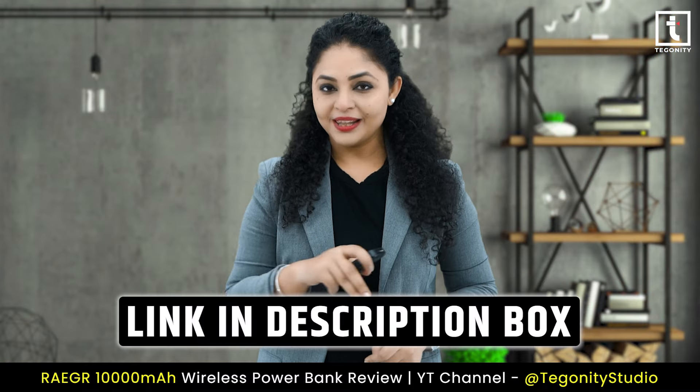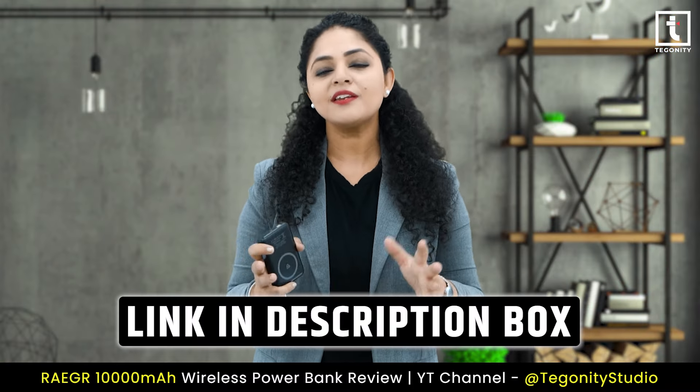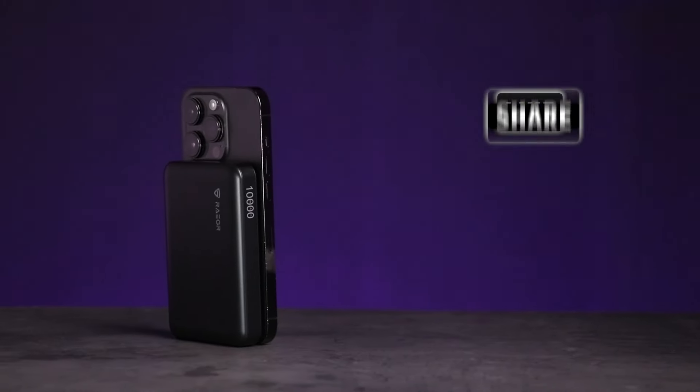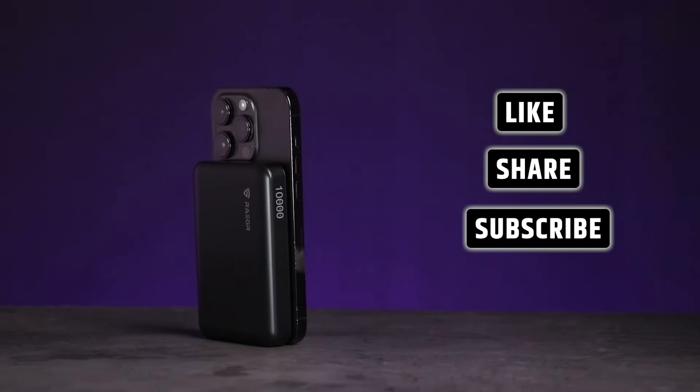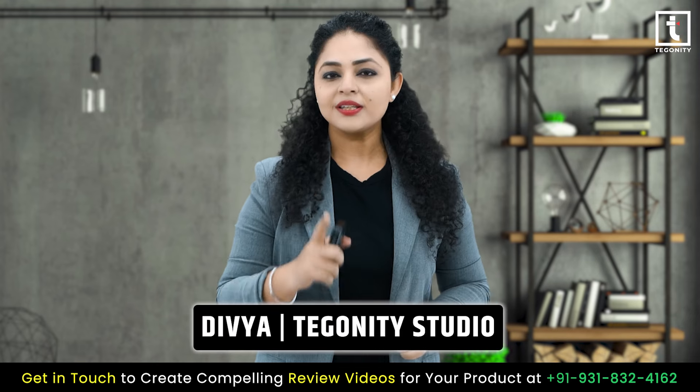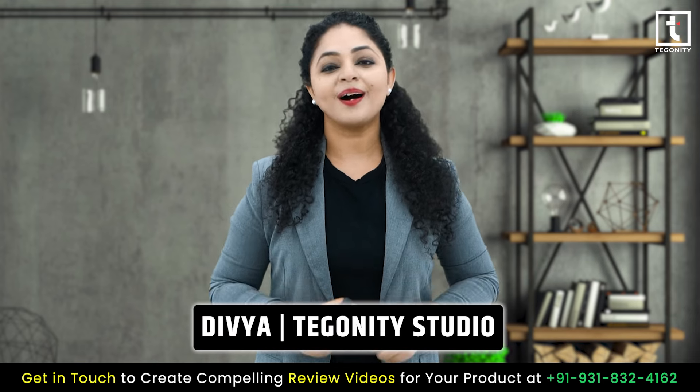So why wait? Grab yours today from the link in the description box and experience the future of charging technology. Don't forget to like, share, and subscribe for more tech reviews and updates. This is Devya from Tegonity Studio — see you next time, till then goodbye, take care.